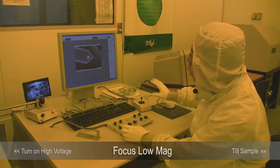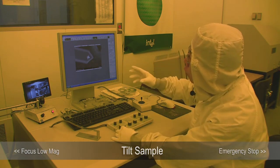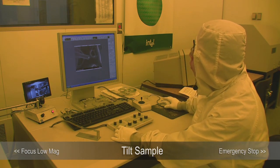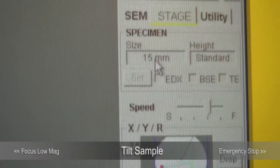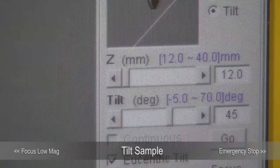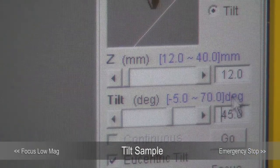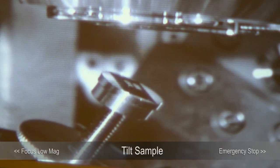Because we're looking at the tip head-on, you can't really see the tip, so I'm going to tilt to give you a better look. Go to the stage and click Tilt Priority. I'm going to set it to 45 degrees and hit Go — it will move to 45 degrees.